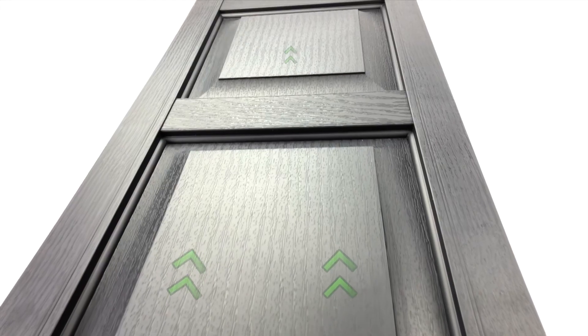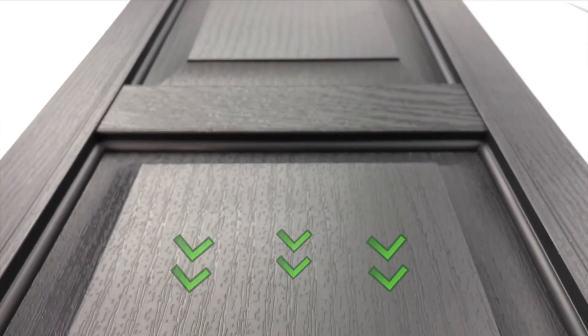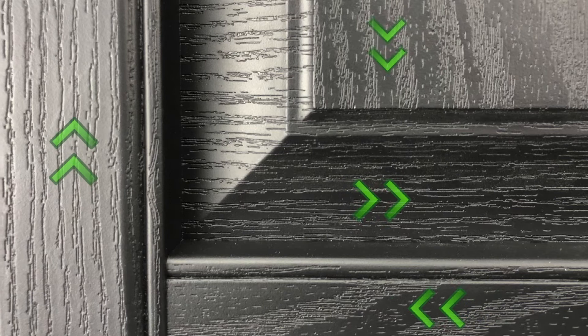When looking at the wood grain, you can see that the embossed wood grain in our shutters flows in the same direction, which provides an authentic look. And for some odd reason, our competitors don't do this.